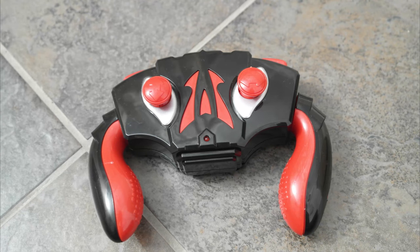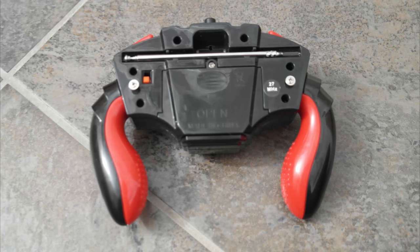It's a bit flimsy and the thumbsticks move quite a lot more than you'd want them to. If it was more like a sturdy control pad like the Xbox One controller or something like that, it would be perfect.